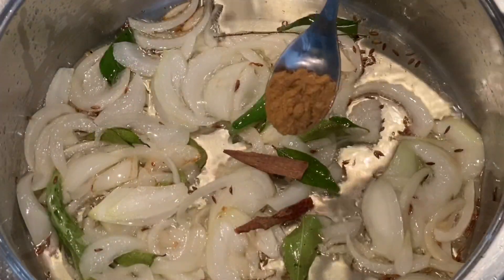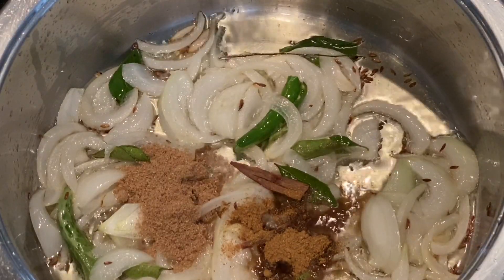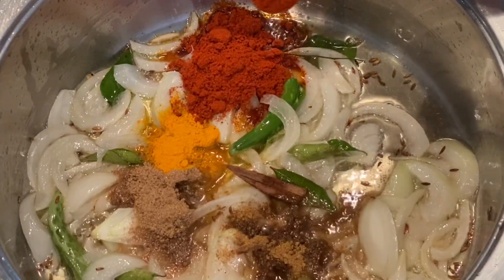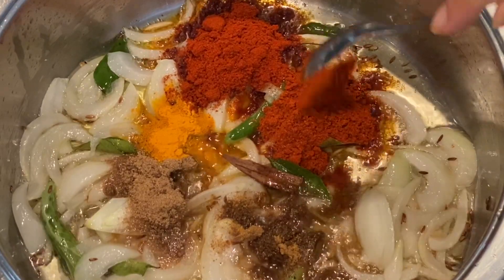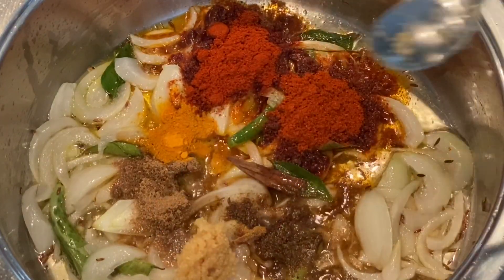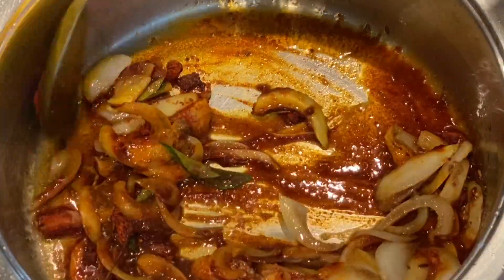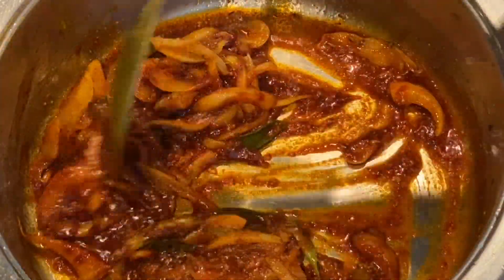I'm now adding some cinnamon sticks. My ground spices are: half a teaspoon of jira powder, a teaspoon of roasted dunya powder (coriander powder), half a teaspoon of turmeric, and a teaspoon and a half of chili powder — that's Kashmiri chili powder — a teaspoon and a half of Nagya's everyday masala, and a teaspoon and a half of crushed ginger and garlic. Let everything fry up in the oil; it only needs a few seconds to release all its flavors.